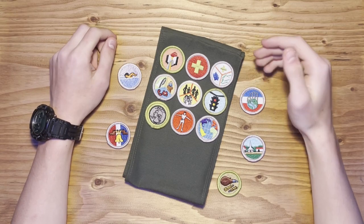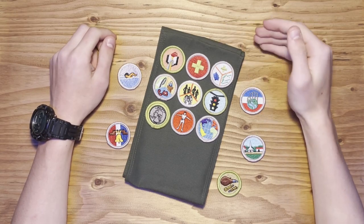Hey, welcome back to Skinny Scouter. Today we're going to be looking at placement of merit badges on your sash. Let's get started.